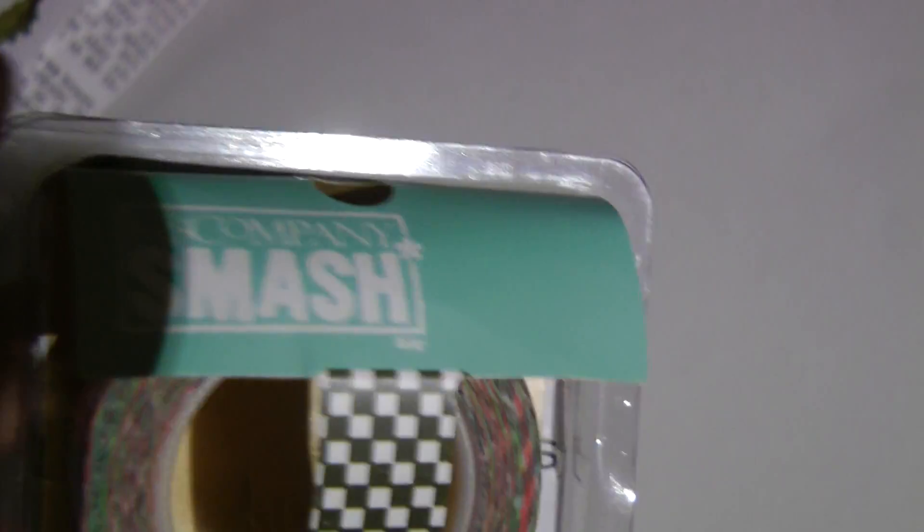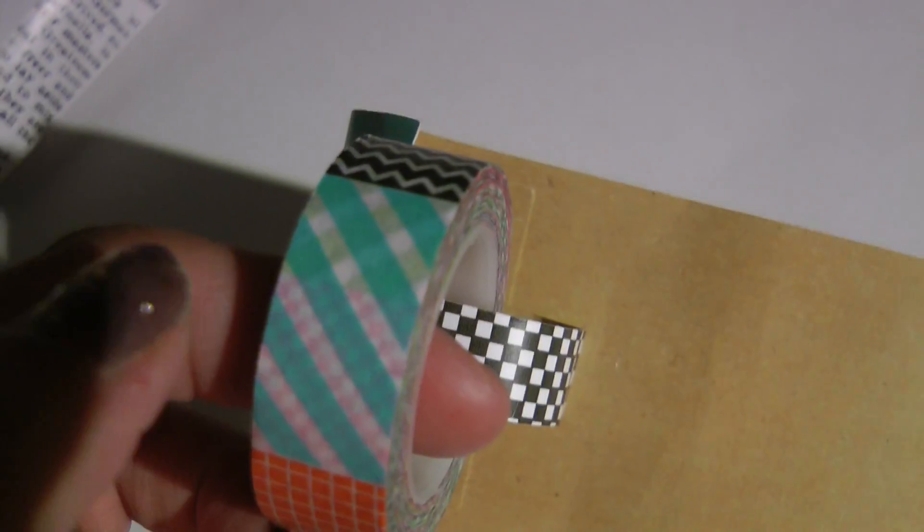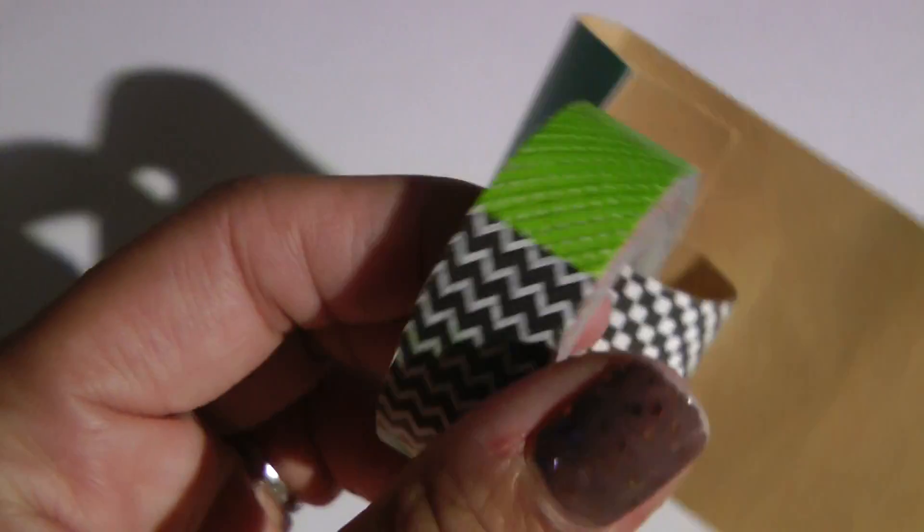I picked up the washi tape — it's by K&Company, the Smash line. I think it's really, really pretty because it has different designs: turquoise stripes, a checkered pattern, then the black and white chevron, and polka dots. So I thought this would be really pretty and it's pretty versatile.